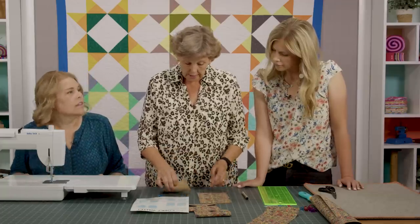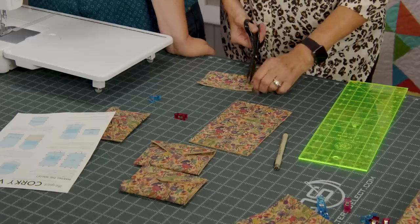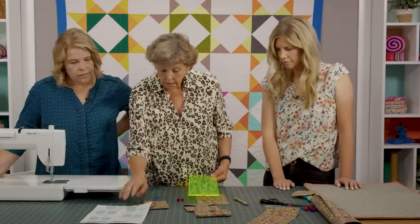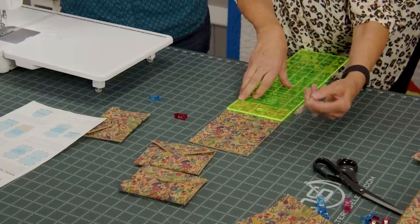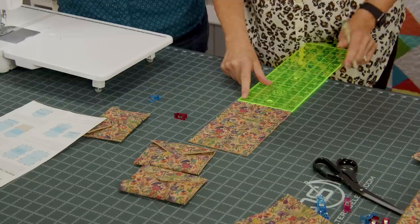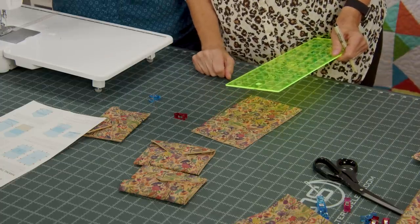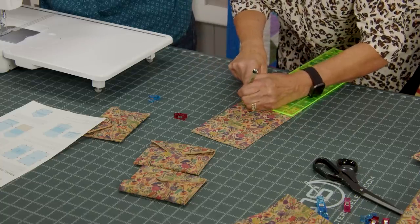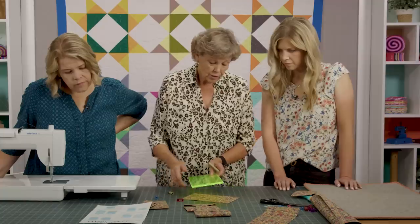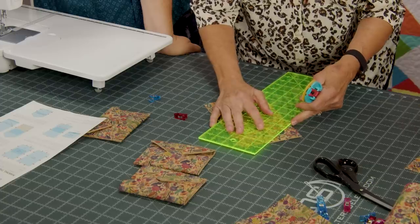That was a lot easier than I thought! Now I'm going to trim these threads and set the pocket aside for the moment. Next, I'm going to measure two inches from the bottom and make a little mark, then measure across — this is five inches — and put a dot in the center. On the other side, come down one and a half inches and put a dot at the center, which is two and a half inches across. Then we use a ruler and rotary cutter to cut our peaks — cork cuts so beautifully.